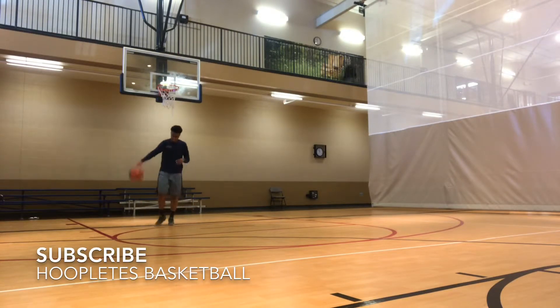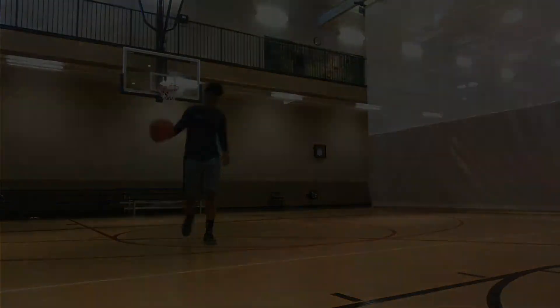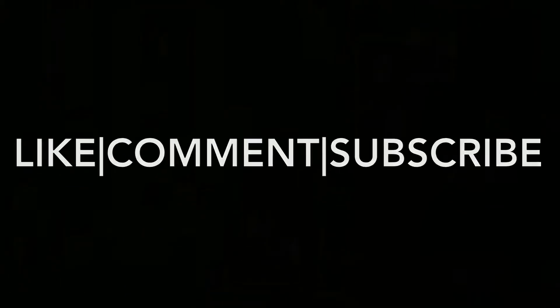Thank you guys for watching. If you enjoyed this video, please hit the like button, drop a comment, let me know what you think. Be sure to subscribe to the channel to stay up to date for more videos like this every week. I'm out, peace.